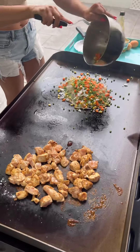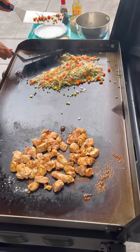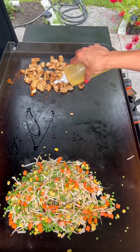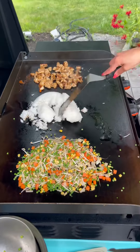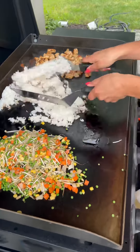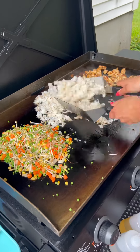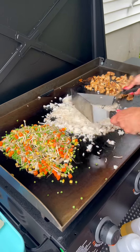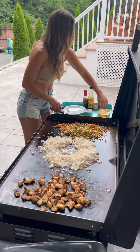She's got soy sauce and coconut aminos on the chicken, and now she's got frozen corn, peas, carrots, and bean sprouts mixing over there. Slap a little oil on it, then you've got day-old rice. Now that I see the rice I know where we're at — Mrs. M's chicken fried rice on the Blackstone.